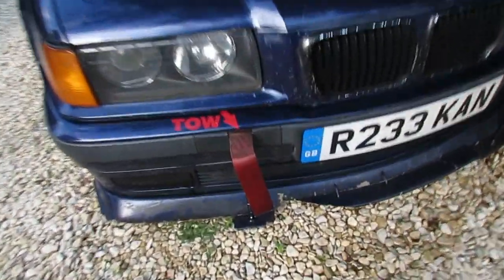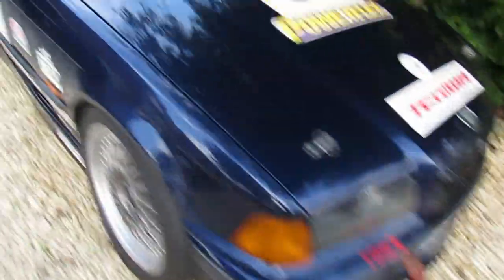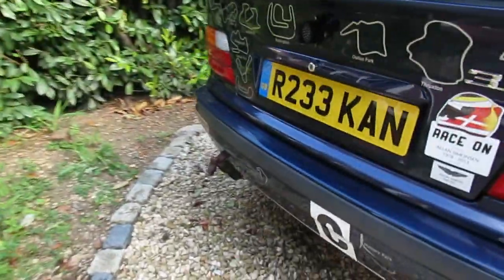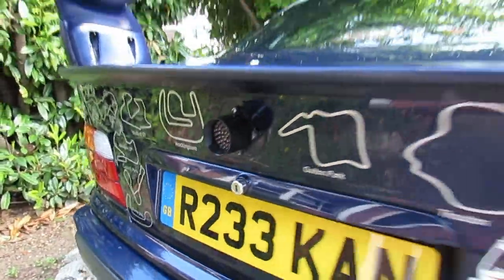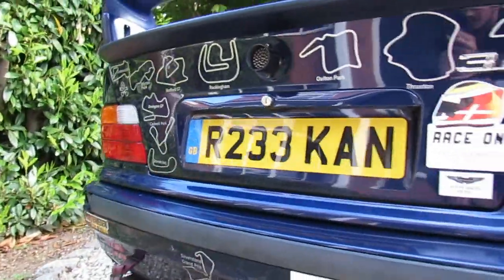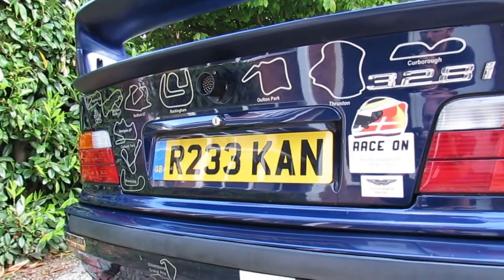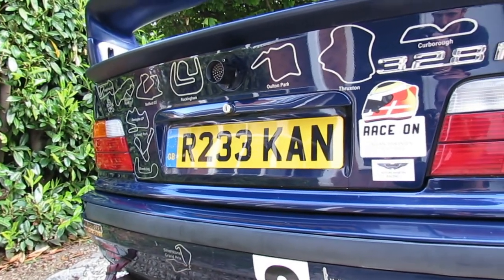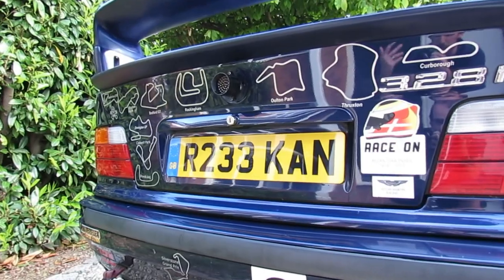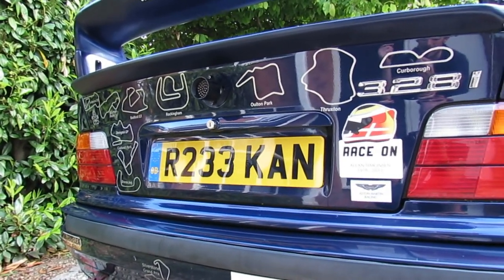Other essential items include a tow strap, securely mounted, allowing the car to be pulled off track if needed — there's another one at the rear. The final piece of equipment is a rain light with 50 LEDs, much higher intensity than normal tail lights. On a circuit the flat surface and cars travelling at high speed close together generate huge spray, and this rain light helps pierce through that to make cars visible in bad weather.